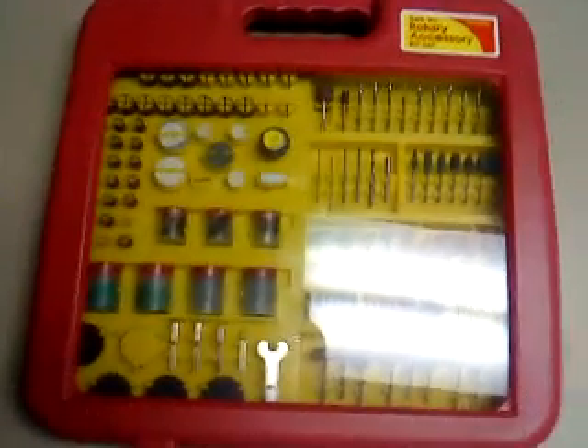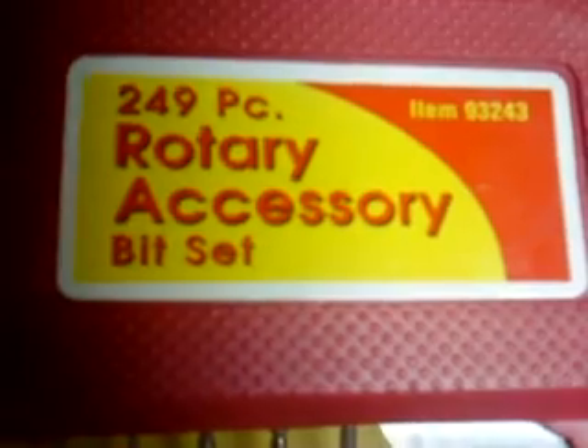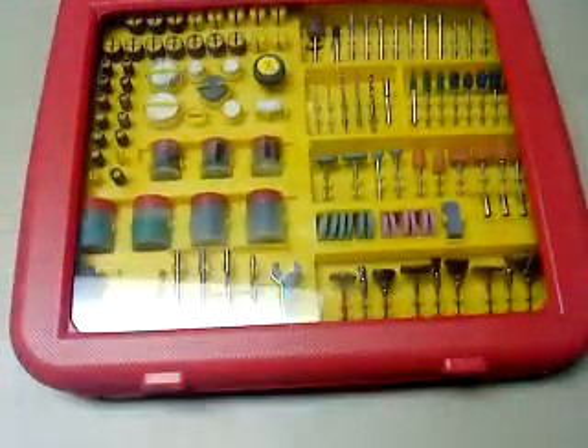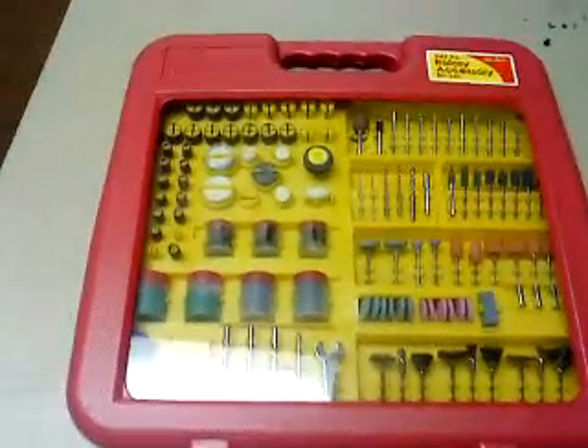Okay YouTube, we've got a product review for you here. This is a Storehouse — I guess that's the company — 249-piece rotary accessory bit set. This came from Harbor Freight. I don't care what you say about their tools; this is pretty nice. I've ordered a few other things from them and I've been enjoying them.